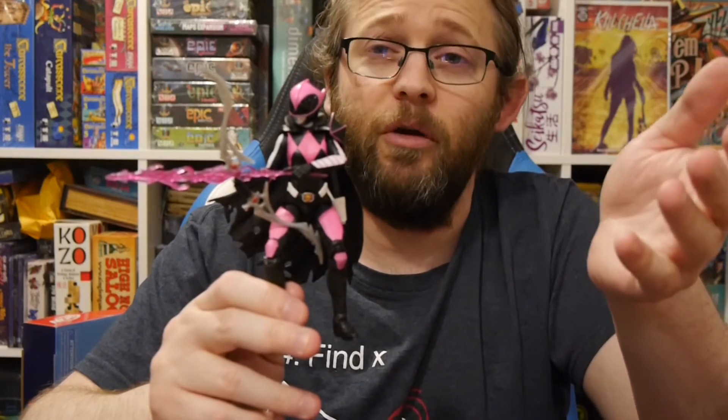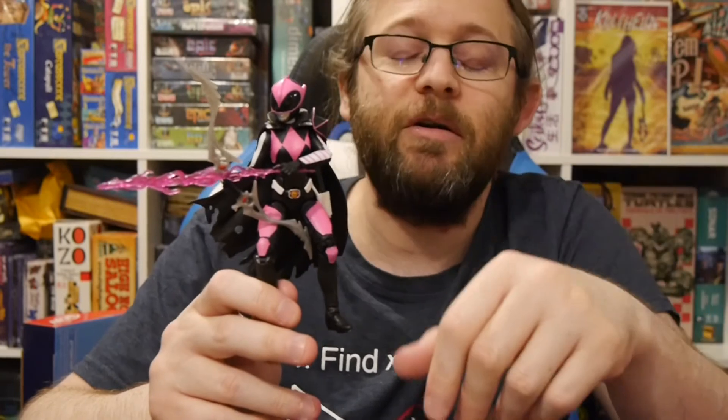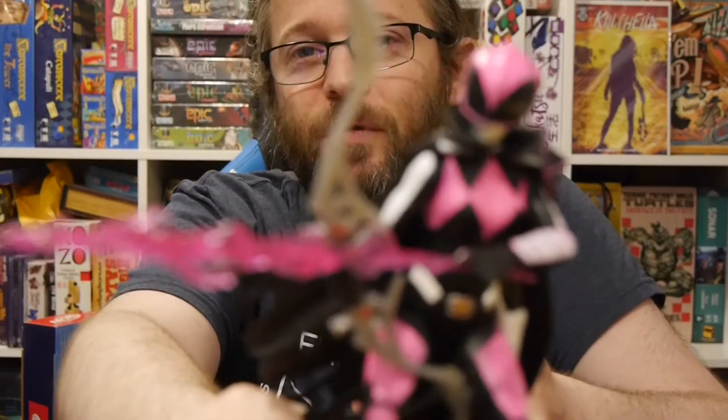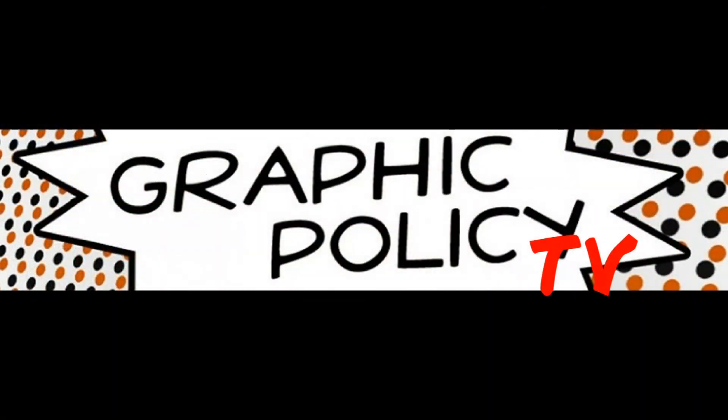If you're into this figure, we'll have affiliate links underneath this video, so we get a small percentage from that to support our site. I want to thank Hasbro for hooking us up with this figure to check out, unbox, and review. Thank you for watching. If you're into Power Rangers, Hasbro, or comics, check us out every single day at graphicpolicy.com, or on Twitter, Facebook, YouTube, and Tumblr — all at Graphic Policy. Until next time, it's Morphin' Time! Keep it geeky.